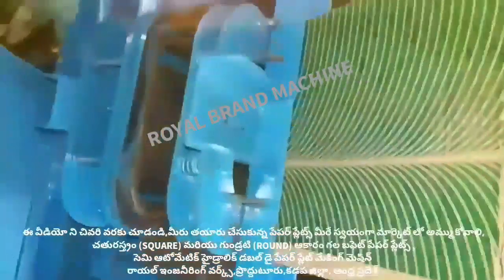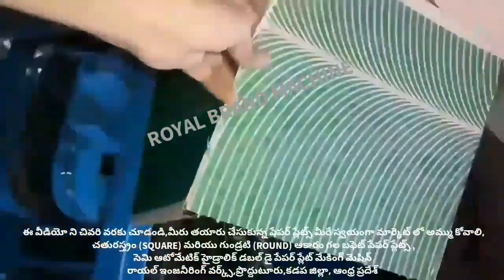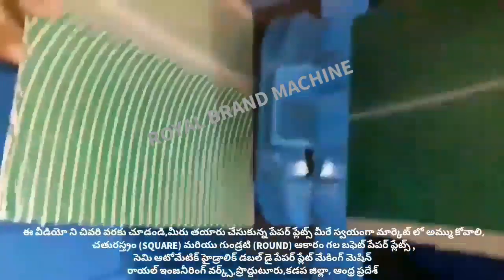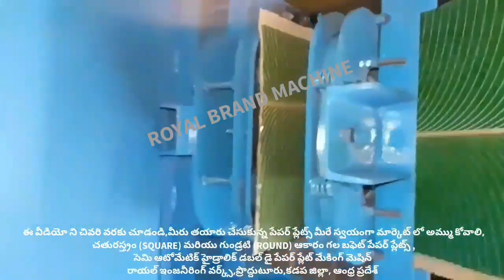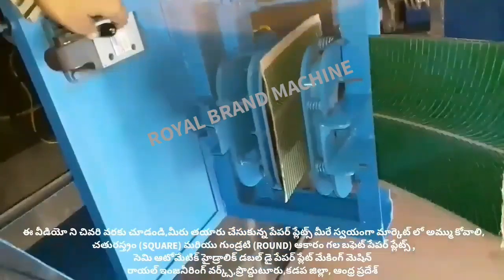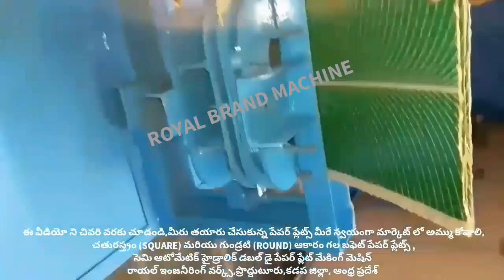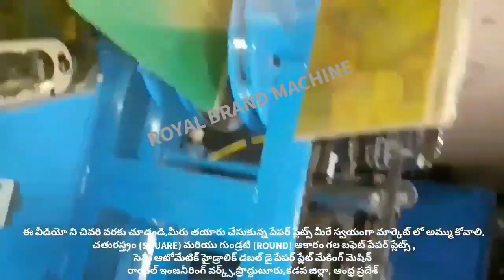Now we will show you how to make a buffet plate. We have the machine ready and the sheet is in place. The cabinet has a very seamless fit, so this sheet will be closed, and the die machine comes into action.